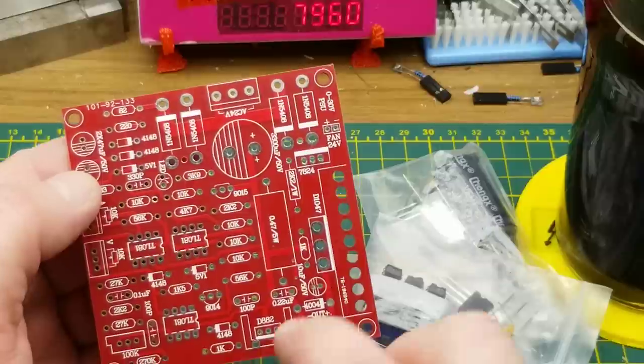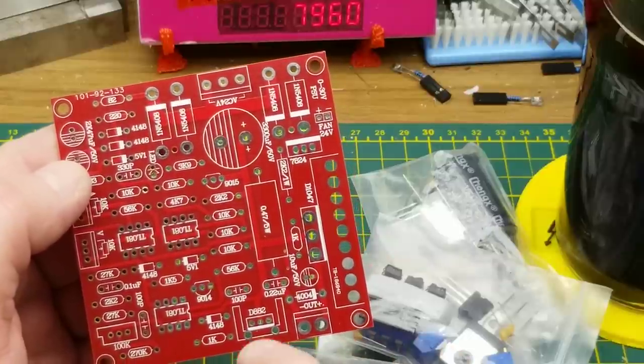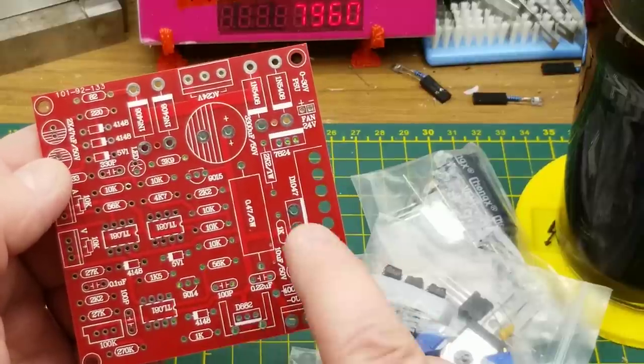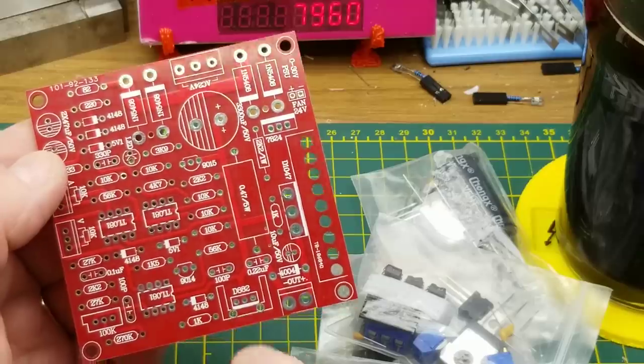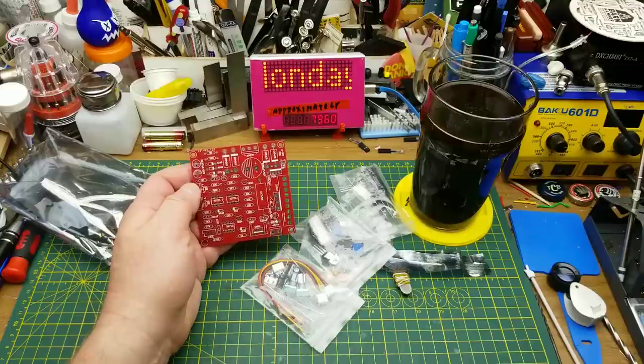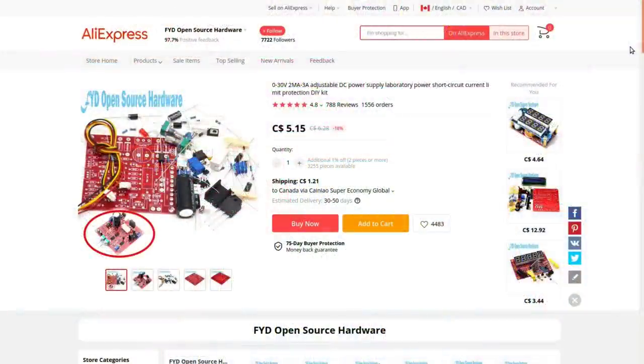There's also a 7824, which is a 24-volt linear regulator, plus a big power chip and another device with a heat sink around it. This should be a fun little power supply kit to put together — zero to 30 volts, two milliamps to three amps, adjustable DC power supply with short circuit and current limit protection. A DIY kit from AliExpress.